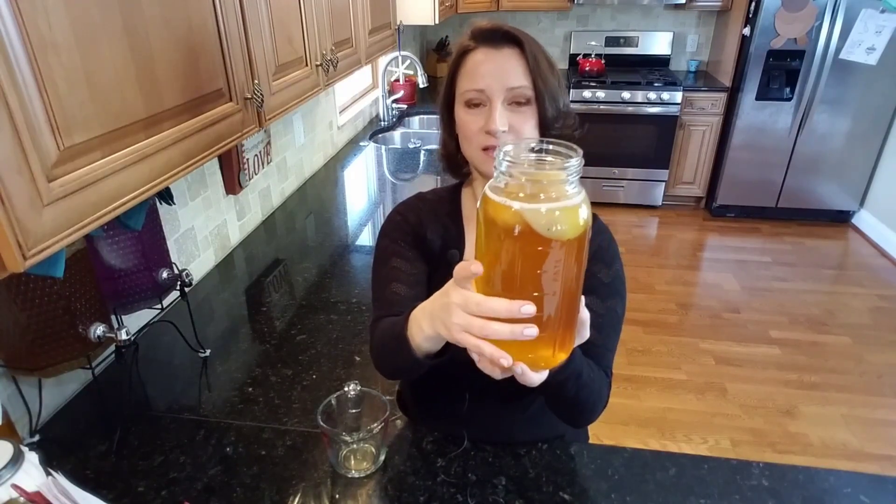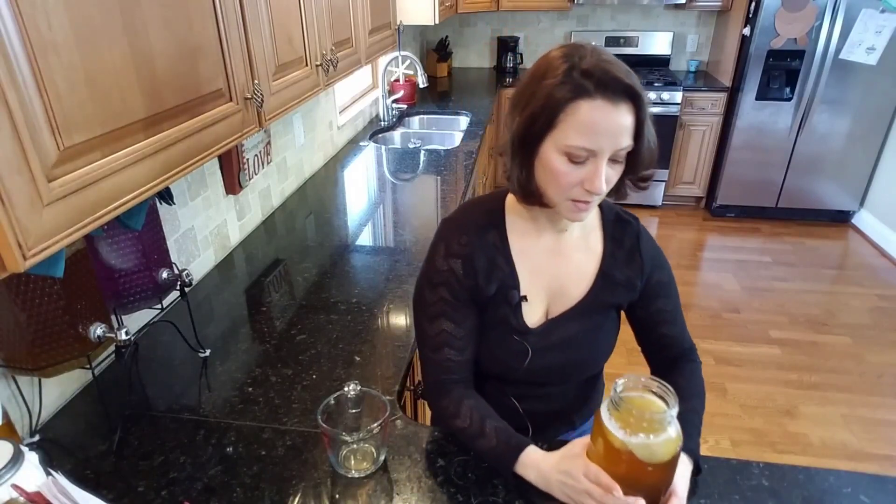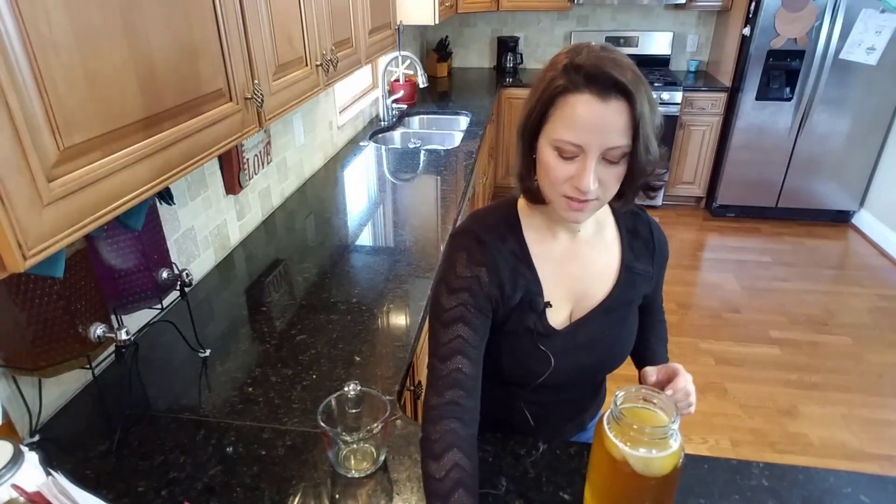She's going to hang out at the top. The reason I call the SCOBY the mama is because it's often referred to as a mother. The SCOBY that you place into the new batch of tea is considered the mother. The new SCOBY that forms on top is always referred to as the baby.